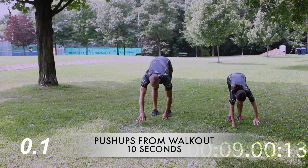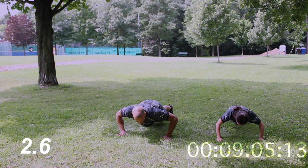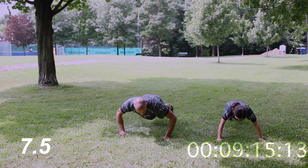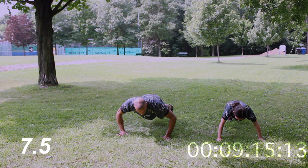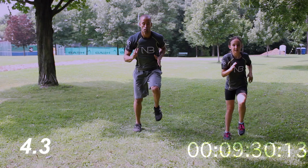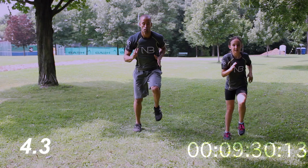Let's go into push-ups from a walk-out position — keep your legs straight, walk forward, give me ten seconds of push-ups. If you have to modify by going from your knees, that's totally cool — just go from your knee position, flex your abs, push up. From here, walk it back up. That's our 10 seconds, and that's sprint on the spot — go! Faster, faster, come on, drive those knees, pump those arms. Awesome work, crew!